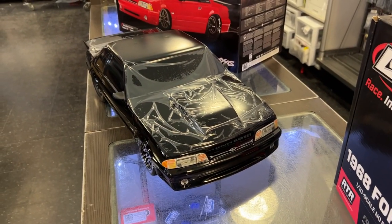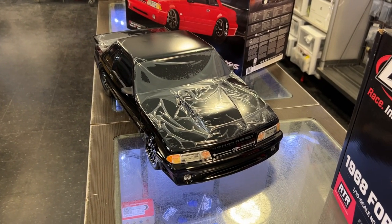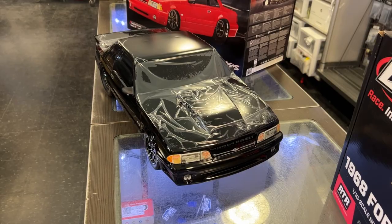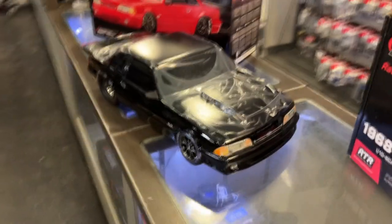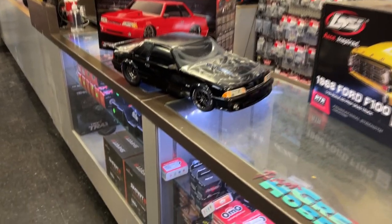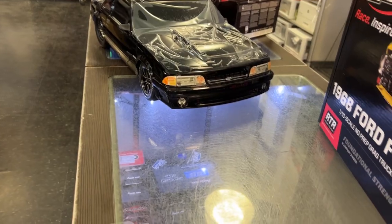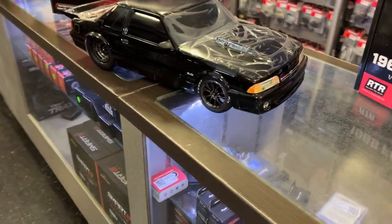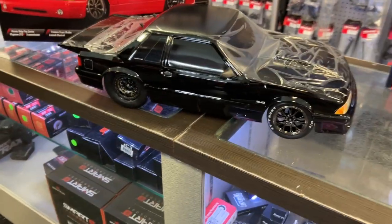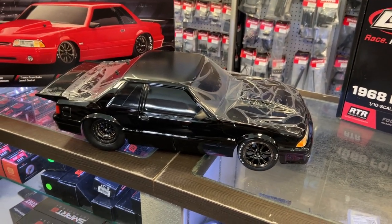Now, I know you guys know — my long-time subscribers — yes, I am a Ford guy, but unfortunately I've never been a fan of the Mustang. I'm more a pickup truck guy, but I'm not going to say it's not nice. It is nice looking. They did a good job making it look realistic.